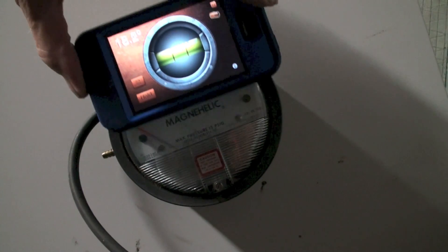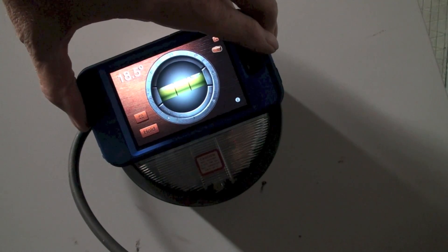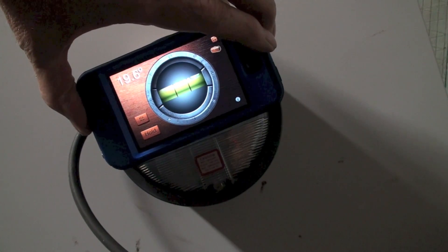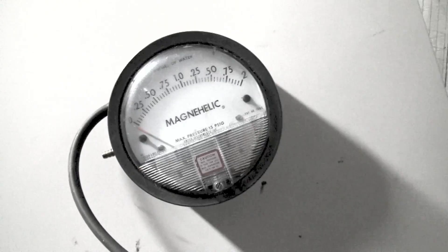I'm going to put it up the other way. Here again we're about 20 degrees out.